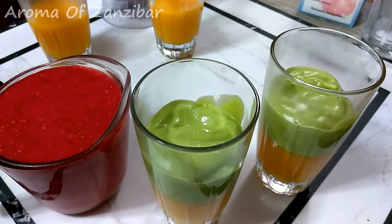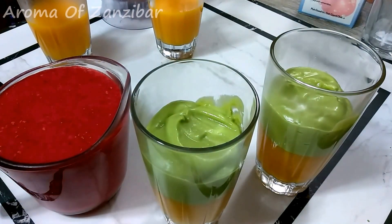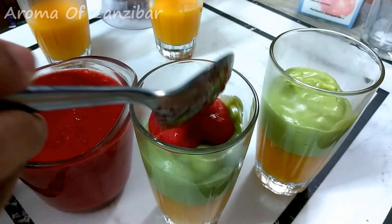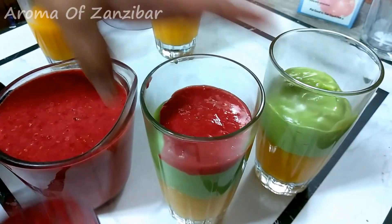Now I'm going to add my strawberry, and I love the way the strawberry turned out. It's so beautiful, so red, so vibrant, and it tasted really beautiful.